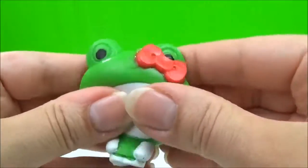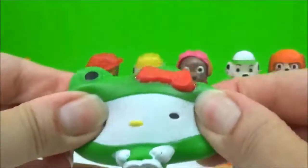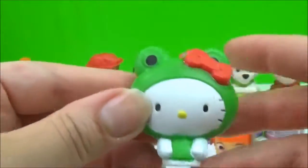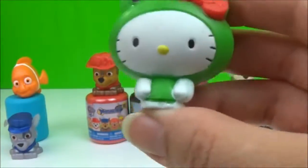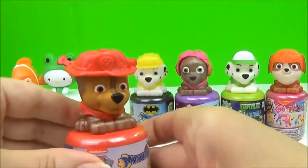Hello, kitty! Boing, boing, boing, boing! Oh, my gosh, it's a lot.